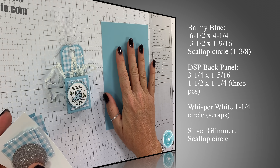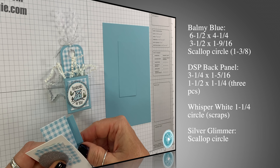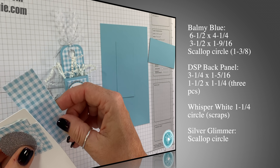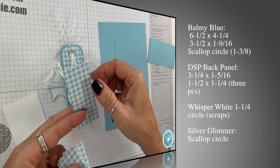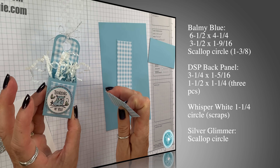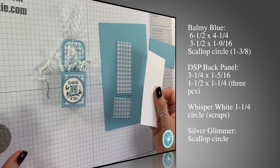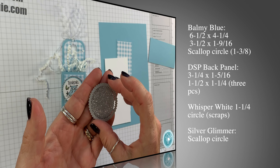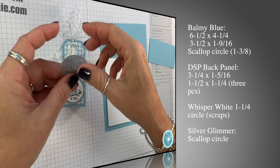Here are the supplies: we've got Balmy Blue cardstock that measures six and a half by four and a quarter, then another piece that measures three and a half by one and nine-sixteenths, and a scrap for our scallop circle. We've got Gingham Gala Designer Series Paper — the back panel piece is three and a quarter by one and five-sixteenths, and three pieces for the front and side that measure one and a half by one and a quarter. We've got a Whisper White scrap for our image, and a scallop circle cut with the Layering Circles framelits — you could use the one and a half inch circle punch if you just want a circle instead.